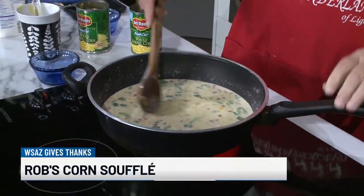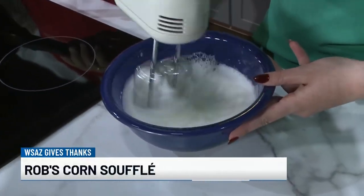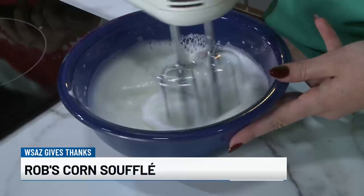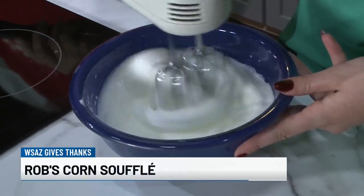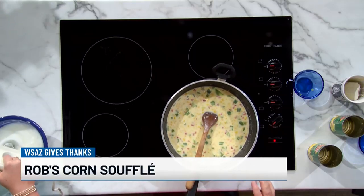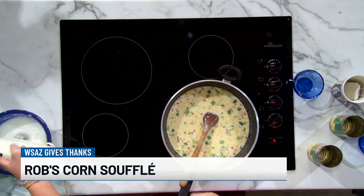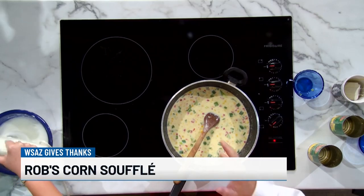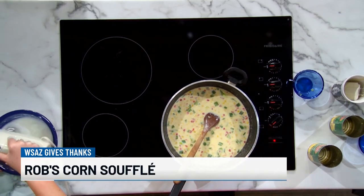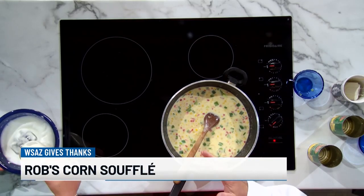We're getting closer — I'm starting to see some peaks. Things are happening. You have nailed it. And believe it or not, this is actually one of Rob's staple recipes at home — it's a family favorite. This is one my daughter begs for. When we have a holiday meal — Thanksgiving, Christmas, you name it — even when she comes back home to visit, she always begs for this. It's one of her absolute favorite things that I make.